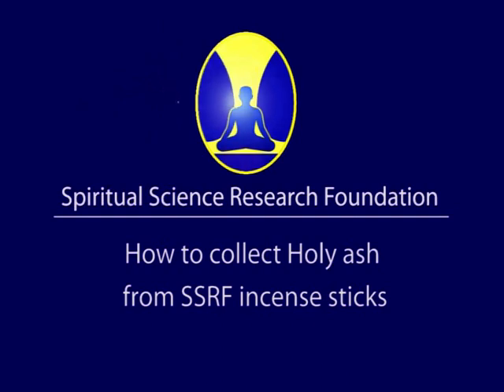In this video, we will demonstrate how to collect holy ash from SSRF incense sticks.